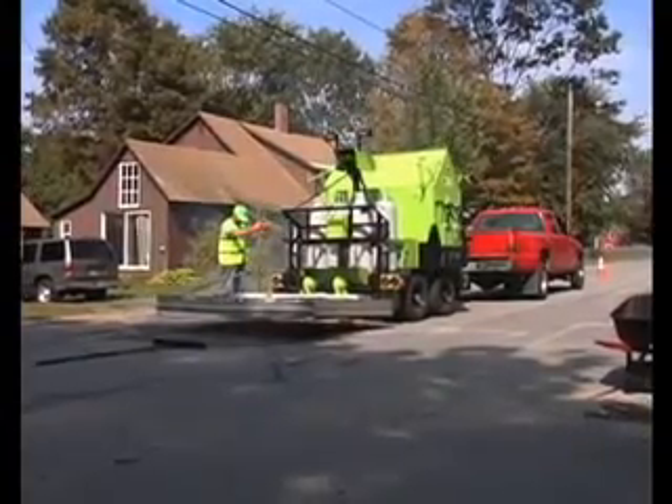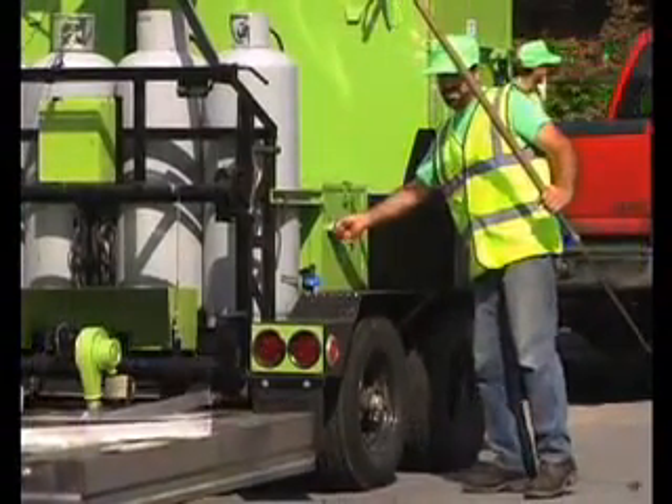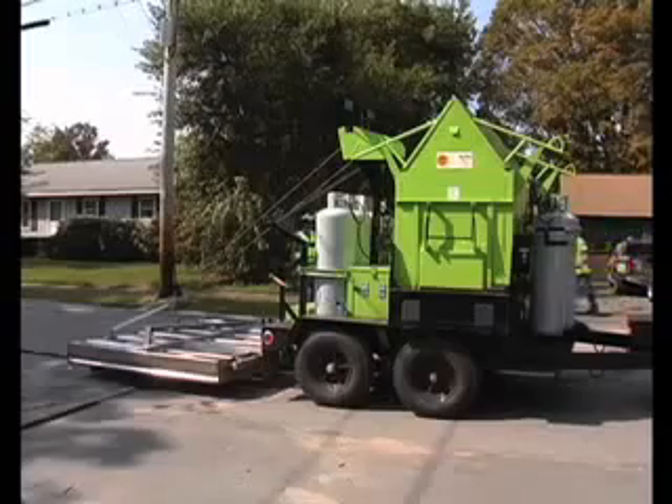Use of a hand tamper around storm drains and manholes is required to ensure proper compaction. Since the utility cut traverses the width of the road, the process of heating and adding new material is repeated as many times as necessary to complete the job.